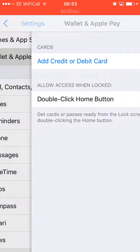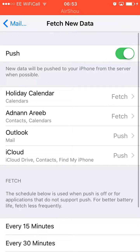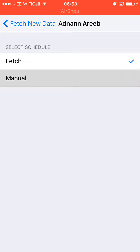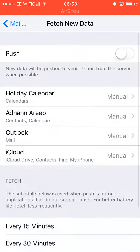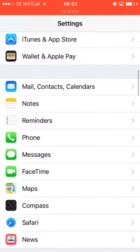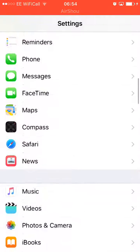Turn off Wallet and Apple Pay if you don't use them. The most important one is Mail — Fetch New Data. Push is turned on by default; I turn it off. I keep fetch set to Manually rather than every 15 or 30 minutes, and set iCloud to Manual as well. If you work in an office and emails are important you can keep push on, but it's a big battery drainer. Keeping it off saves a lot of battery.